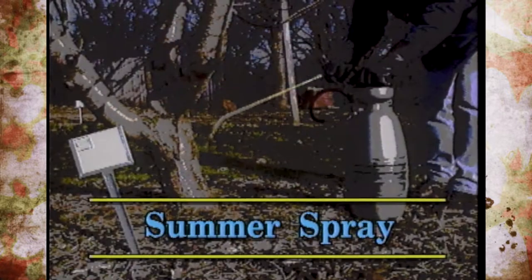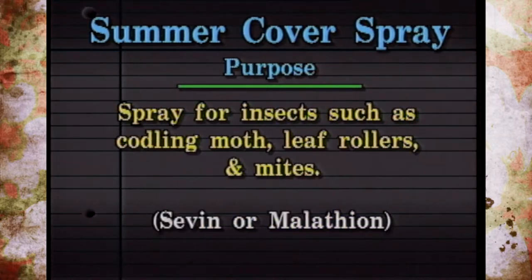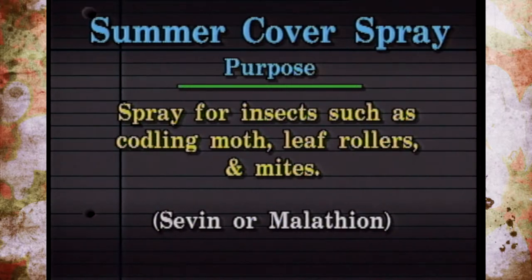The next sprays are called the Summer Cover Sprays, which are through the months of July and August. The fruit is starting to size up during this time, and usually it's for diseases again like scab, blotch, and powdery mildew, put on every ten to fourteen days. Again if it's dry outside you may not have to put these on. And this is during the time, especially when the fruit gets to about the size of a quarter, where you want to start putting on insecticides for control of codling moth, leaf rollers, and spider mites. Seven and malathion can be used during this stage. If you get insect damage earlier, malathion is sometimes a better choice than Seven because it's not as likely to knock the fruit off.